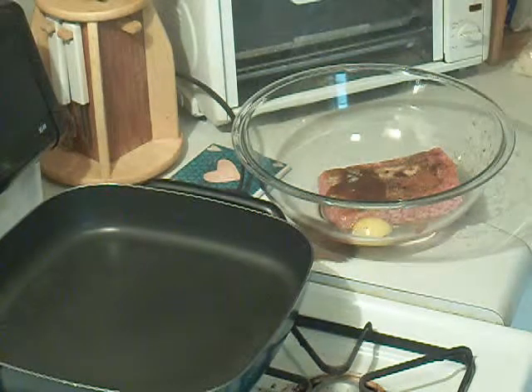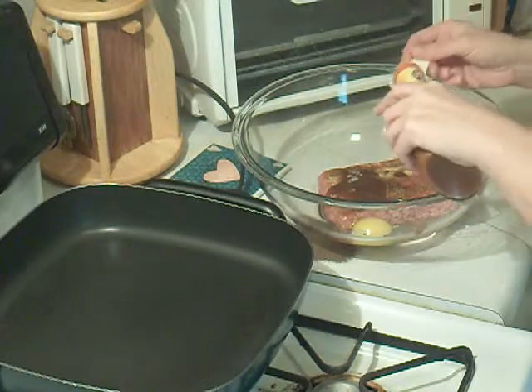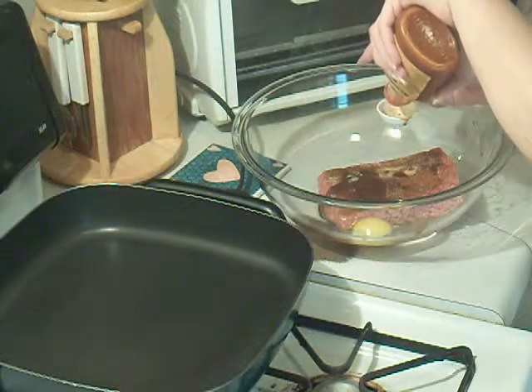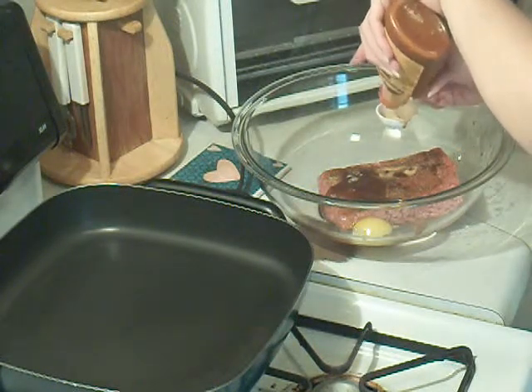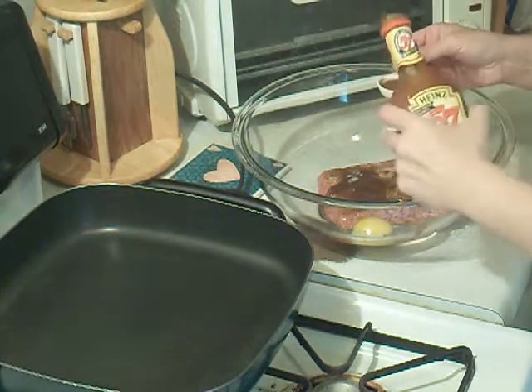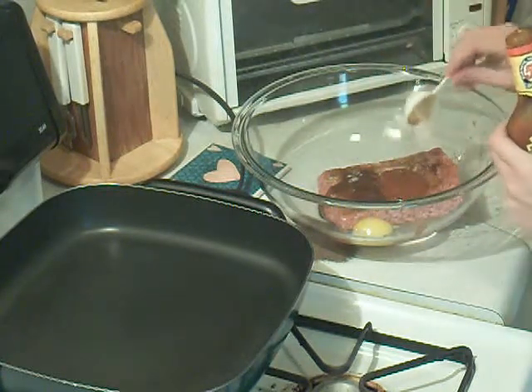I'm going to add a little bit of 57 sauce — probably about half a teaspoon or half a tablespoon, something like that. All right, there we go, just throw that right in there.